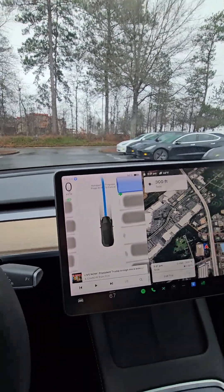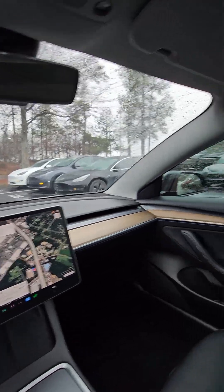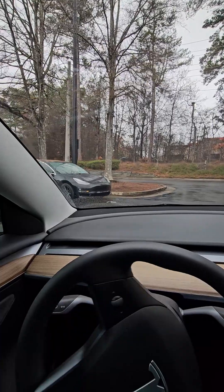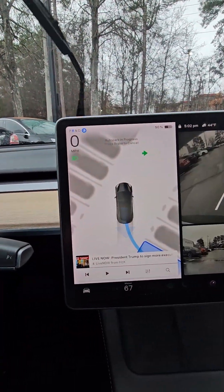Then I'm going to let off the brake and the car will park itself. It will actually reverse into this parking spot right here. So let's see how good of a job it does. On the screen, it's showing you what the plan is.